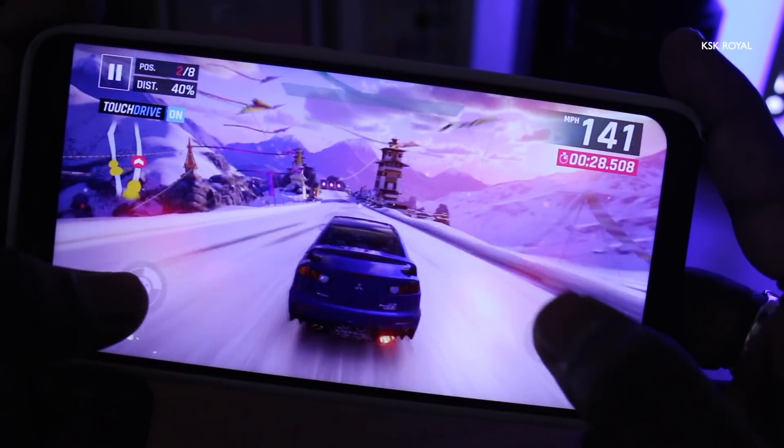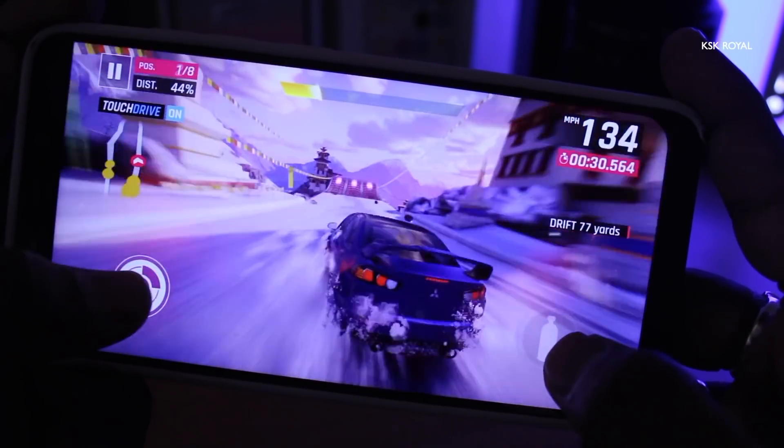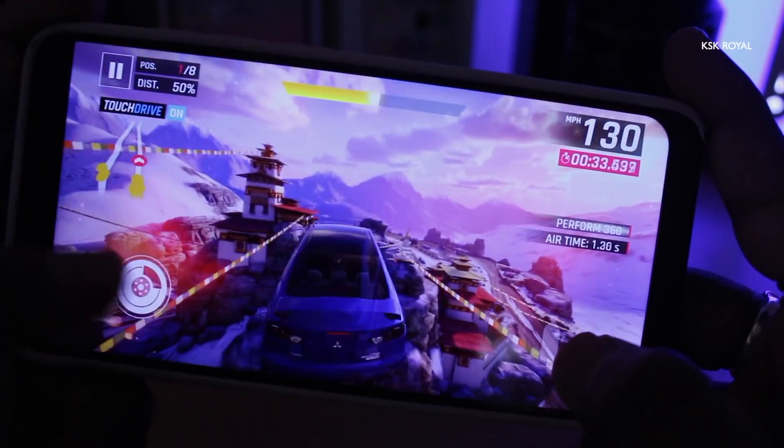As usual, like other ROMs, I ran benchmark applications like Geekbench and AnTuTu, and these are the scores I got on my Pocophone F1.